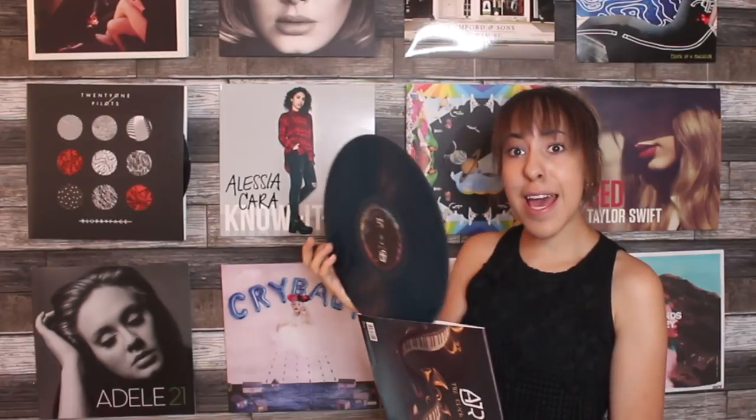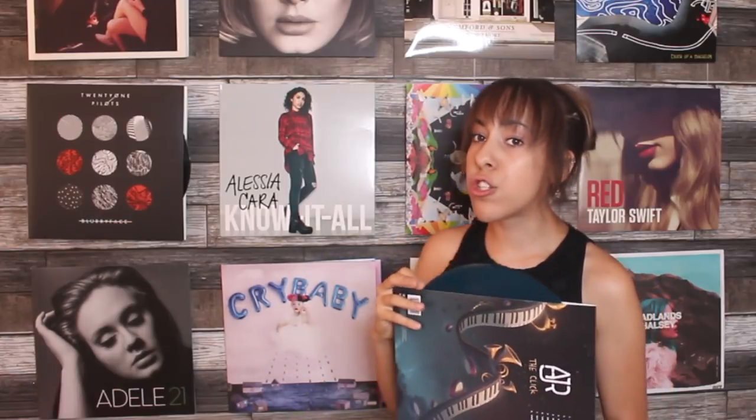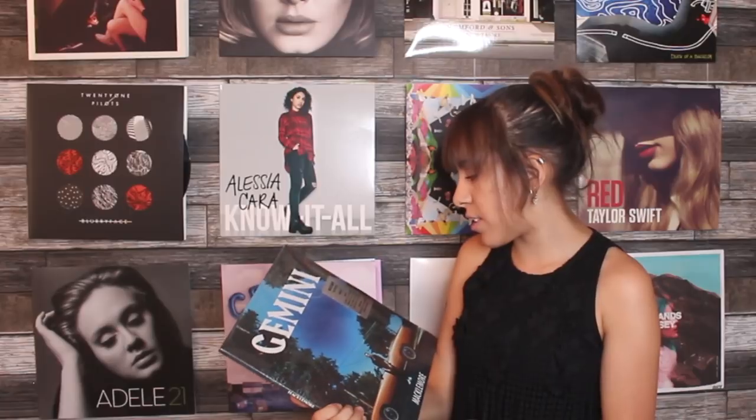Starting off, we have the limited edition AJR The Click. I called two Urban Outfitters locations and only one had it — she said I got the last one. The reason it's limited edition is because it's blue. I just think it's so much fun to have vinyls that are fun-colored and bright-colored. Next we have the Macklemore Gemini, which includes Glorious and some other songs.